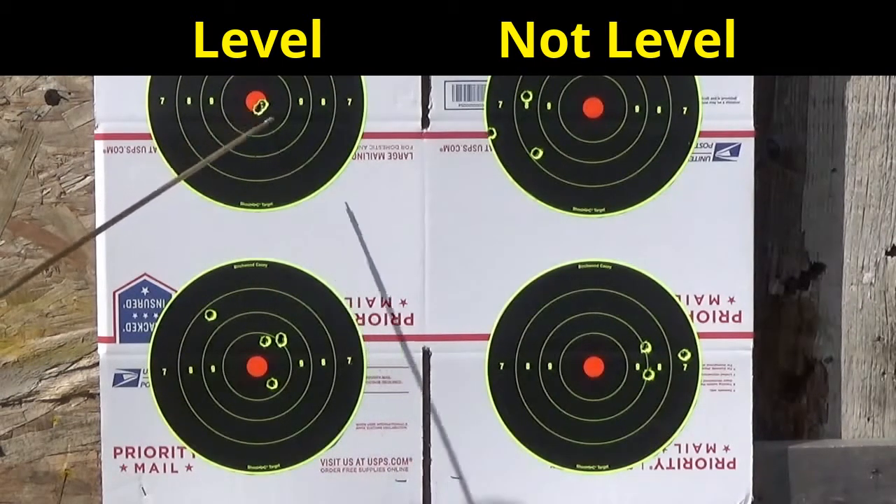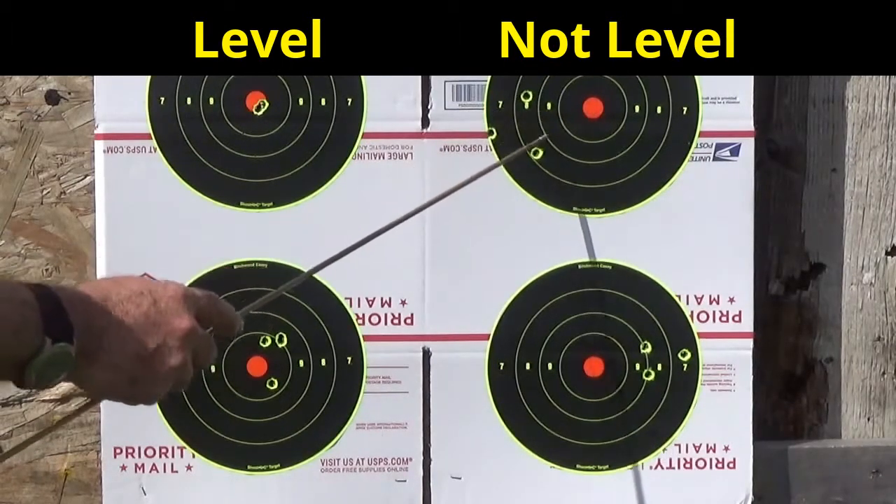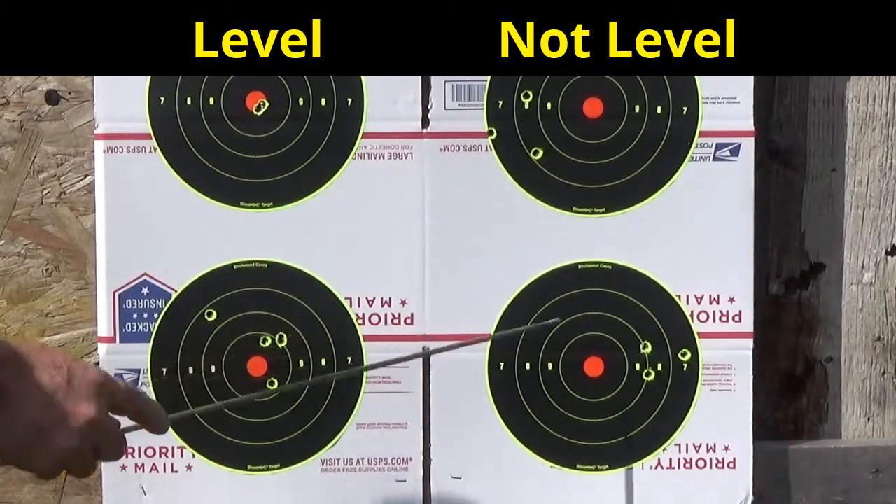This is with the gun level, using the bubble right in the middle. This was with canting the scope and the gun to the left — you can see that's at least two and a half to three inches to the left.